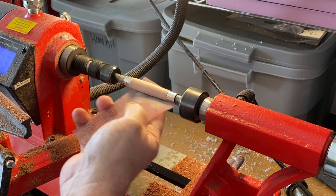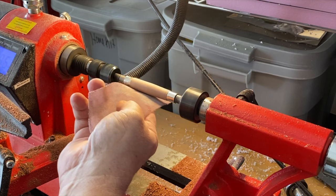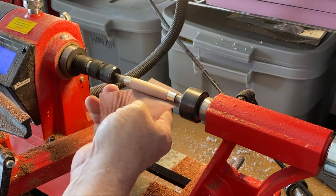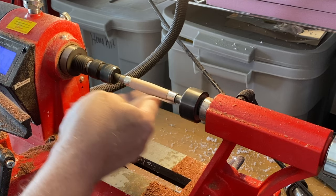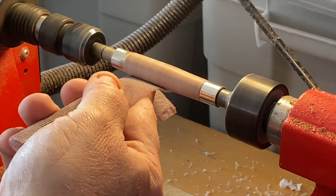The blank looks amazing, so I'll take out my sanding screens and start to smooth things out and hone the shape at the ends of the blank. I'll work from 320 grit up to 600 grit, stopping the lathe and sanding laterally between the grits to rid the blank of marks left by sanding on the lathe while it's spinning.